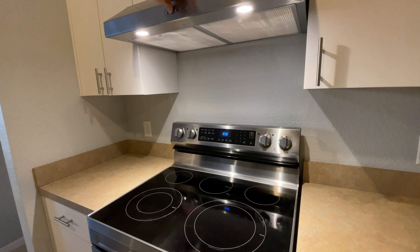As you can see, this is a very simple and easy way to mount your range hood. I hope this video was helpful and if so, please give it a like. Thanks for watching. Have a nice day.